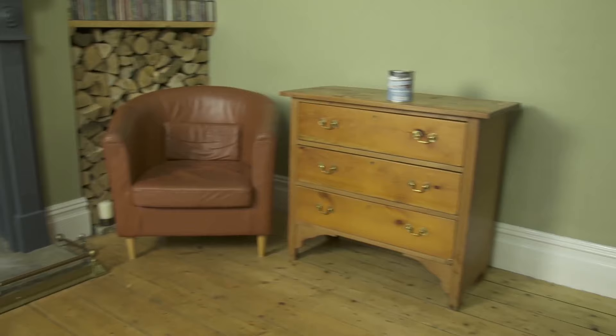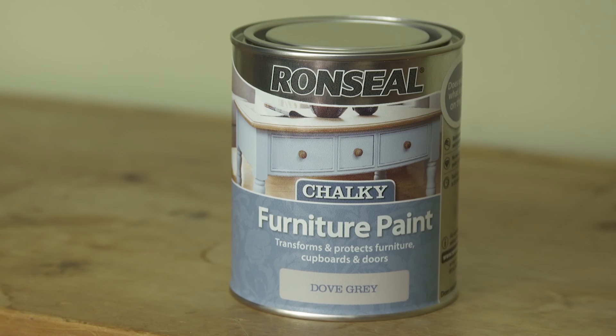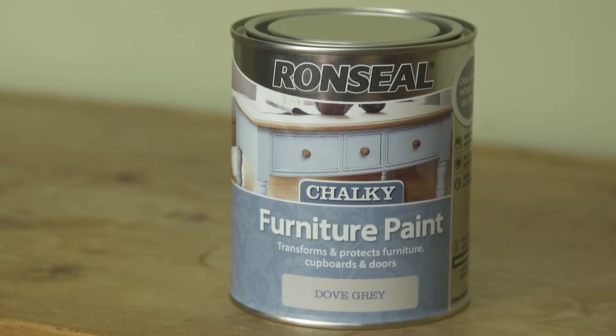Bring tired furniture like this back to life with our chalky furniture paint. It's easier than you might think. You don't need a primer, and unlike other chalk paints, it looks good and protects. You don't need to go over it with wax.